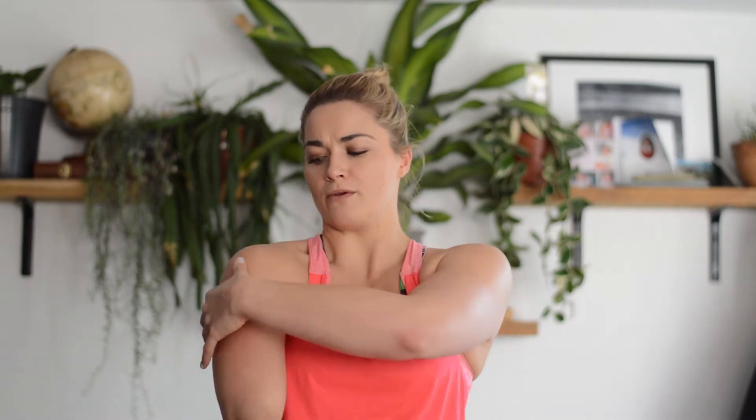We want to add the trigger point ball around the scapulae, inside and outside, to release that soreness and tightness that can build up if we're rounding the shoulders or we use the shoulder a lot during the day.